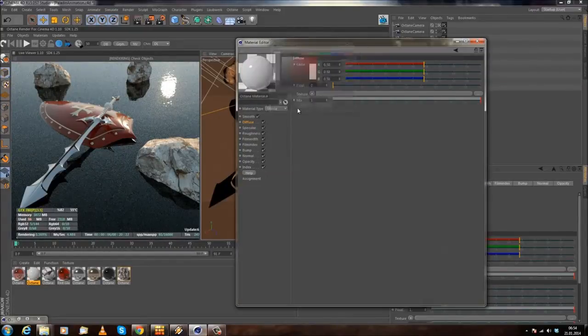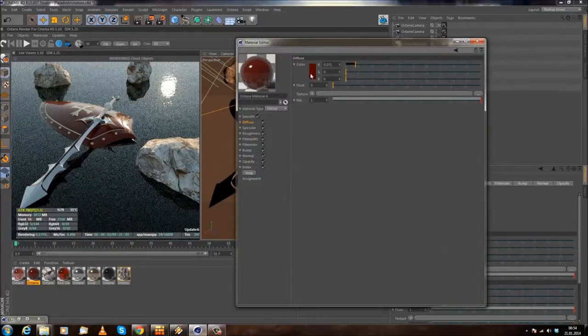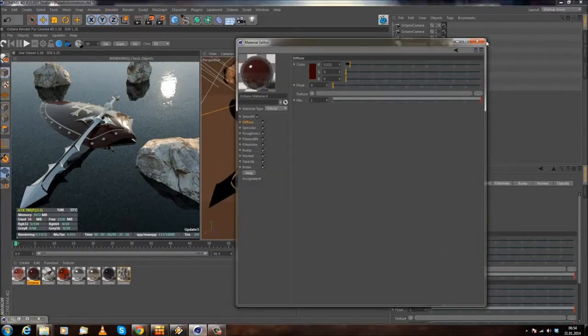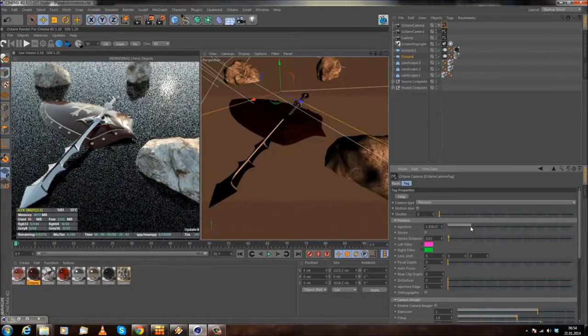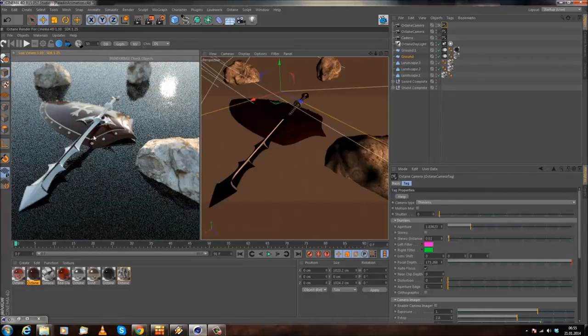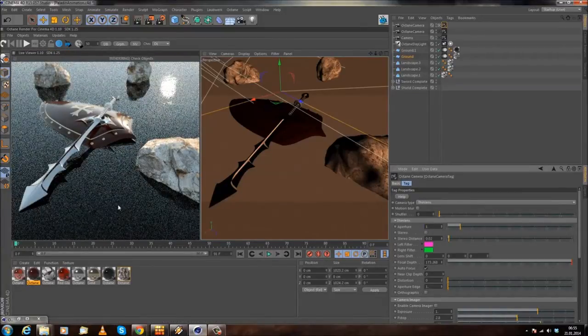I think I do like this color — yes, this looks really cool. I'll also pull up the power of the sun a little bit more to maybe 1.5. Now I'll jump into my camera and add some depth of field. I'll use the focus to get the stone here in focus and stones in the back slightly out, with the shield and sword more in focus. I think too much aperture — let's set it to 1 so we get a little bit of DOF.